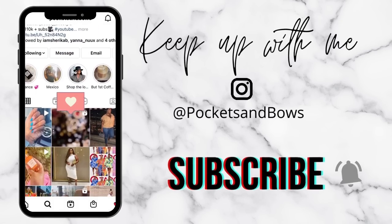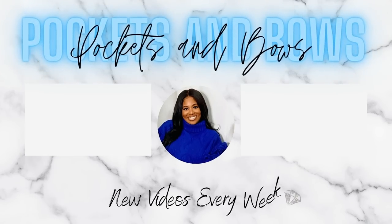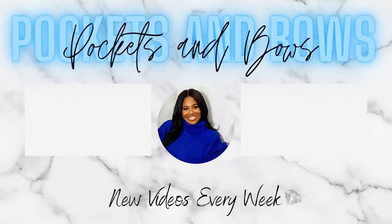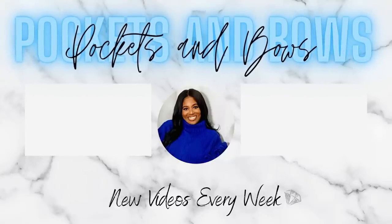So yeah, this is the makeup look. I hope you guys enjoyed it. Make sure to check out the description box — I'll have everything that I used linked down below, including the older products that are tried and true for me. I will talk to you on my next video. Bye.